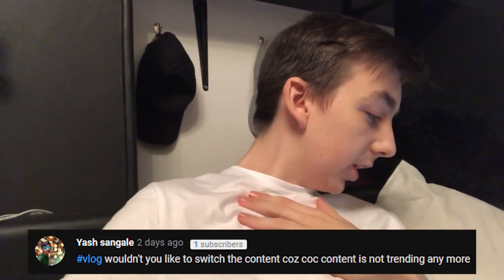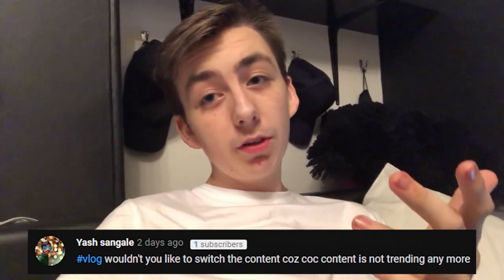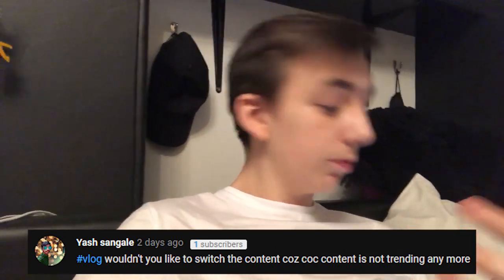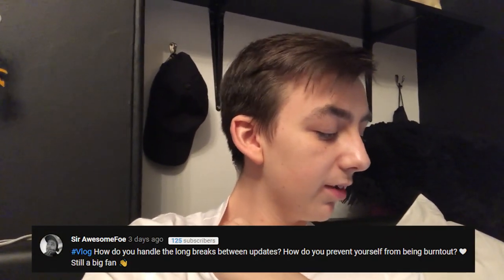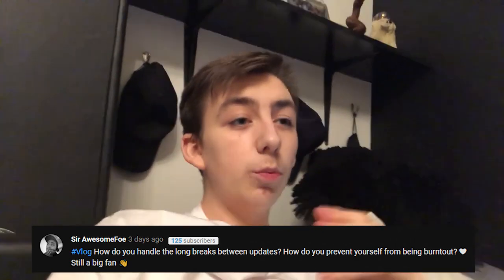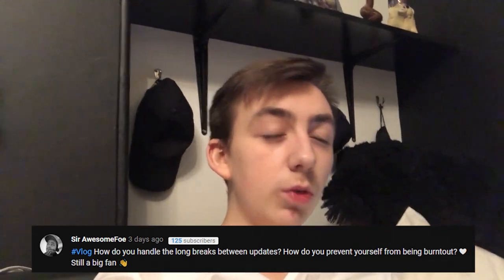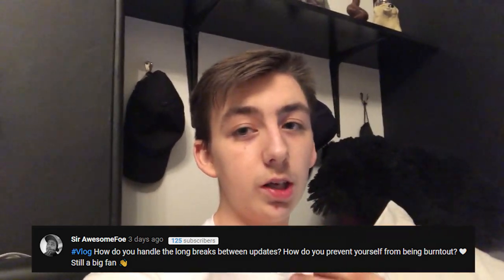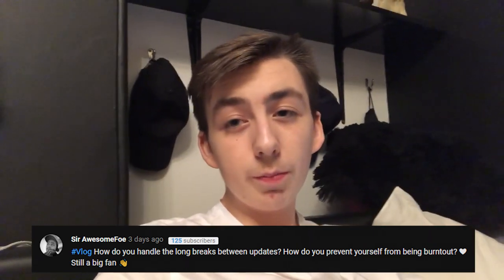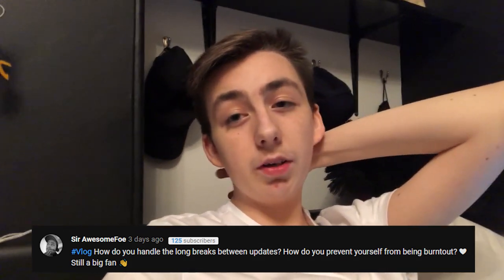Wouldn't you like to switch content because Clash is not trending anymore? I'm not too sure. I am trying to do vlogs now but that isn't really for the trending purpose — that's just because I want to do vlogs and record what I do and look back on it someday. We have a question here from Foe: how do you handle the breaks between updates and how do you prevent yourself from being burnt out? Burnout isn't really an issue for me because I stop when I don't want to do something. When I don't want to do something I just stop doing it and get back to it whenever I do want to. I'm continuously on Discord making content and doing stuff, so I'm quite busy most of the time.